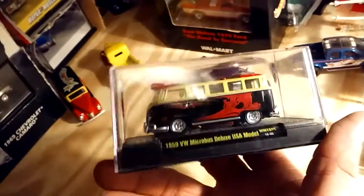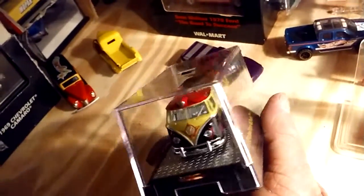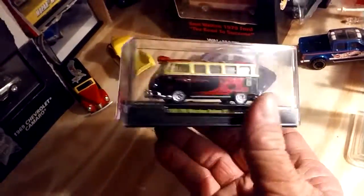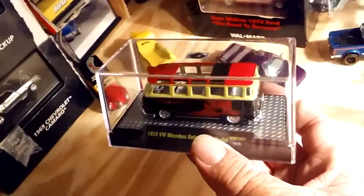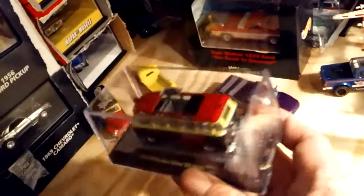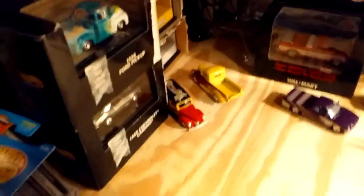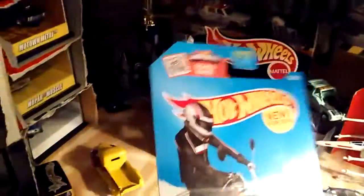I've got a few of the older Johnny Lightnings. Years ago I had a bunch of them, and like an idiot I got rid of them. You thin out your collection thinking it's the right thing to do, and sometimes it isn't. But that's just something you gotta deal with. Anyhow, I've been looking for this little thing and I got lucky and found it.